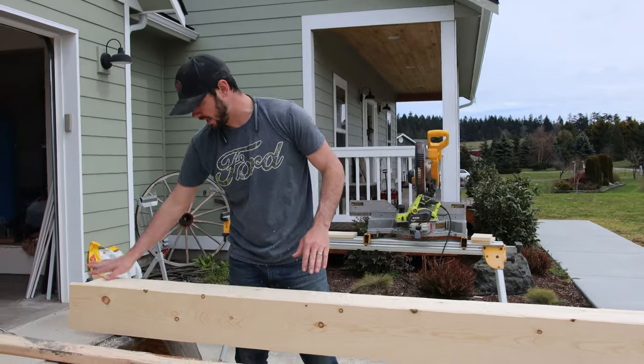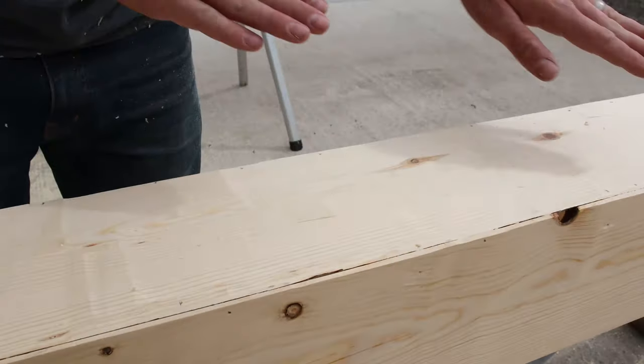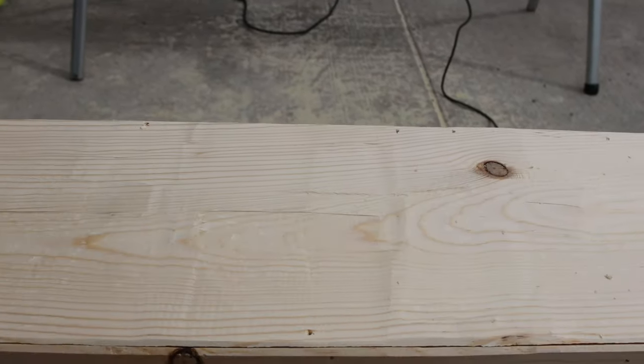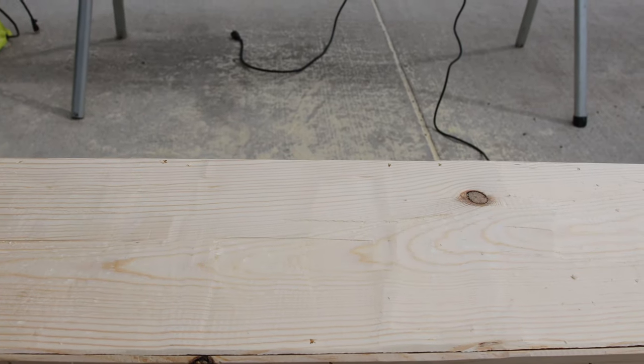He went over it at a little bit shallow depth first, then went back through at a little bit deeper depth — that way it gives different contrast for different heights. He'll also go back through and fill all the little nail holes as well as the cracks.